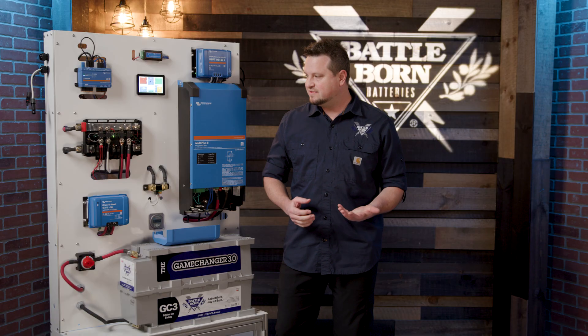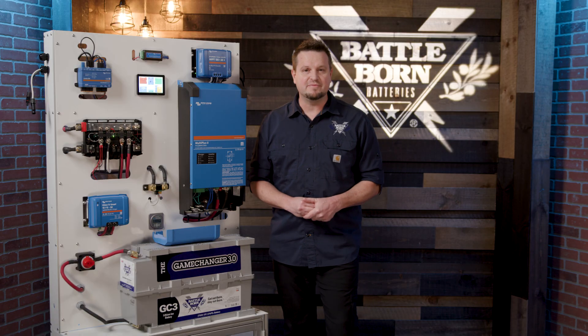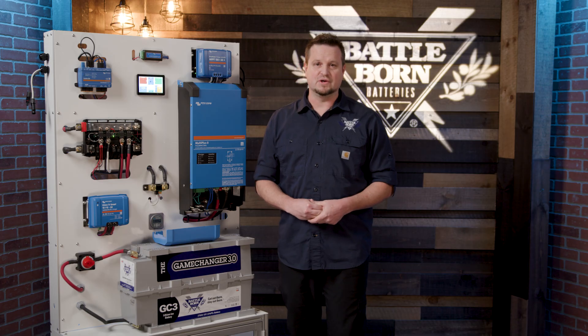If you have any questions on how to connect this device up into your system, or if you want to talk about how the fuses work or any of this device's features, feel free to give me a call or any of our other sales associates at Battlemore.